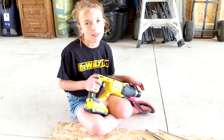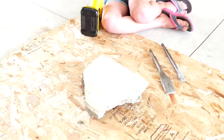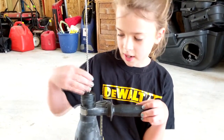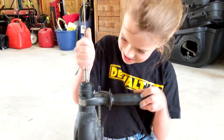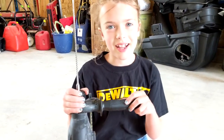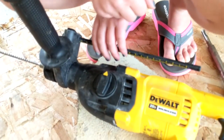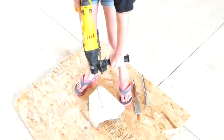Now we'll see this in action with each bit. Let's drill a hole in this concrete ball. You push it in, and if it doesn't go in all the way, you can twist it a little more. It's hard for me because I'm too small. For the drilling mode, you have to turn it to the drilling icon, which is facing upwards. I'm all ready.